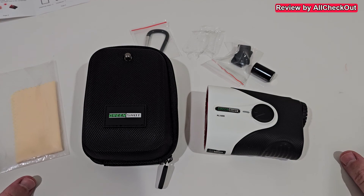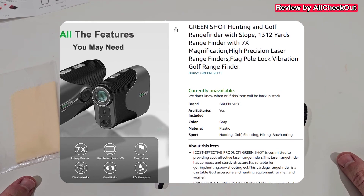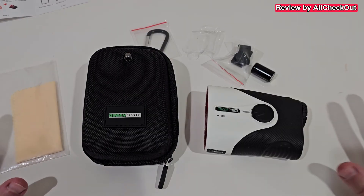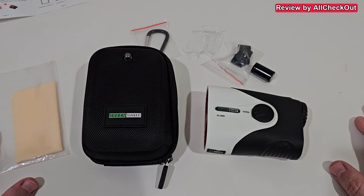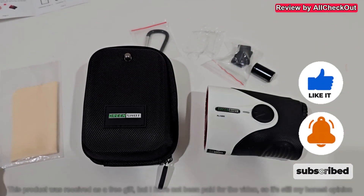If you're interested, I'll put the link to the Amazon listing in the description so you can check it out. I hope this video has been helpful. If you have any questions or comments, write them in the comment section below. If you like the video, give me a thumbs up and subscribe. Thanks for watching — see you next time!